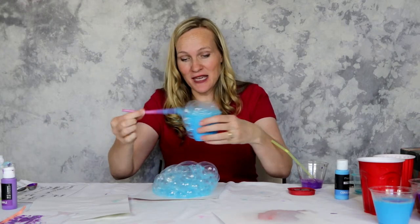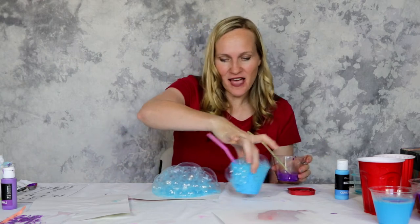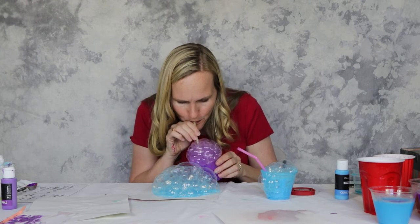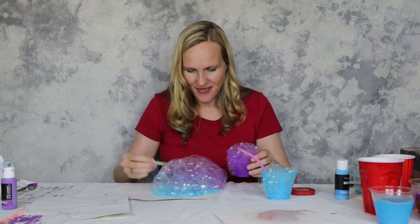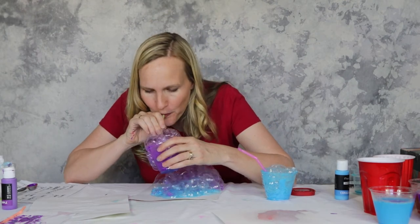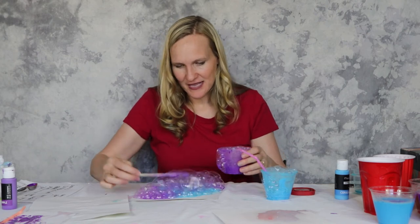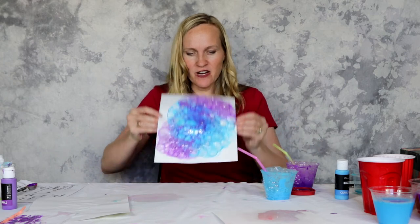This recipe is a lot more vibrant and a lot more fun to see the product of the work. I'm loving this one — this is super cool. I did this one on cardstock this time, another variation.